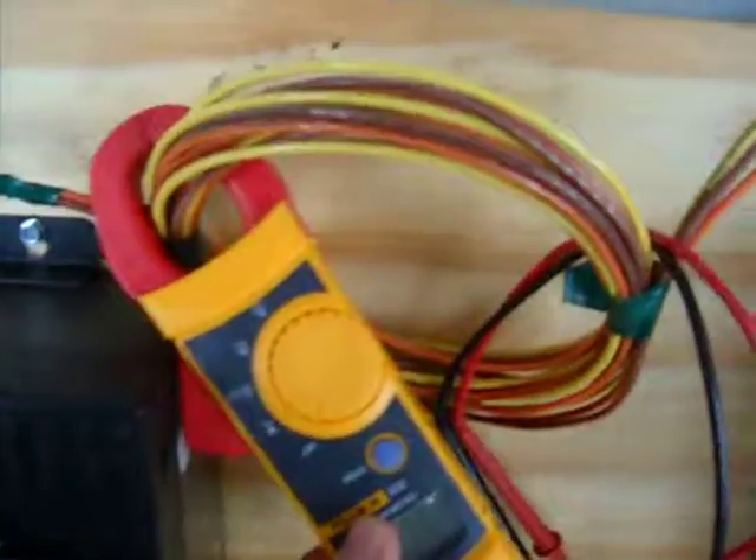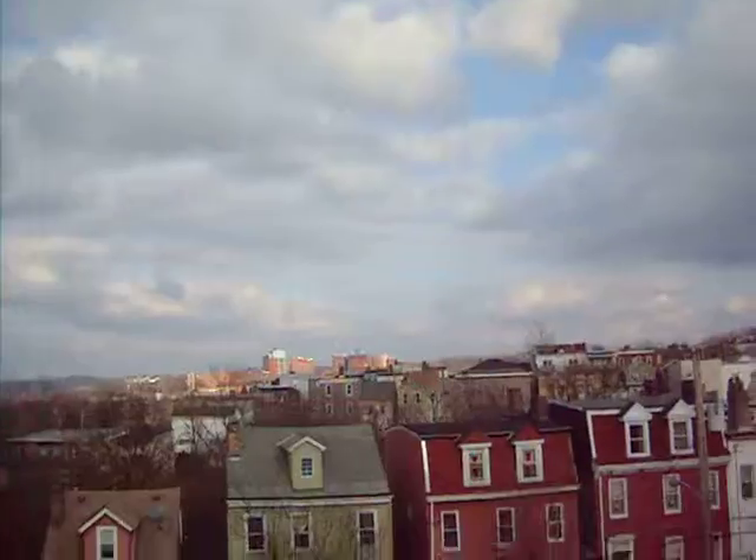Let's head downstairs and I'll show you the wiring. Oh yeah — Fluke meter.